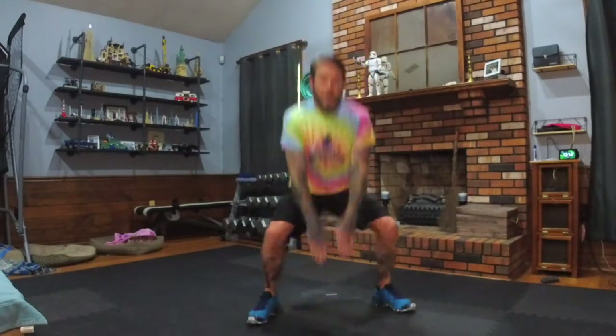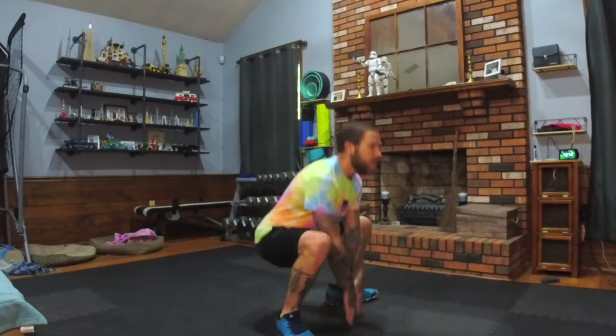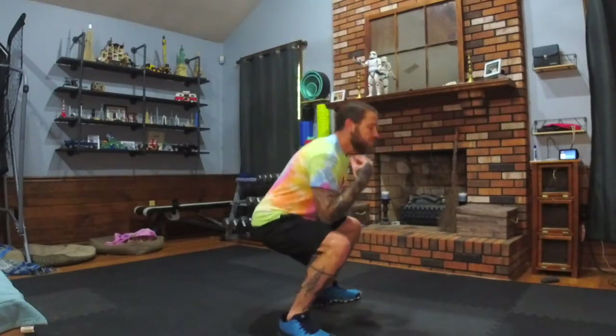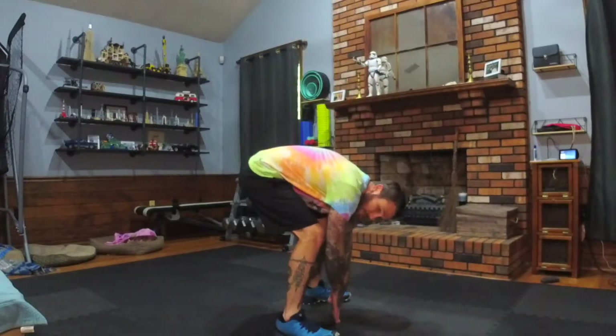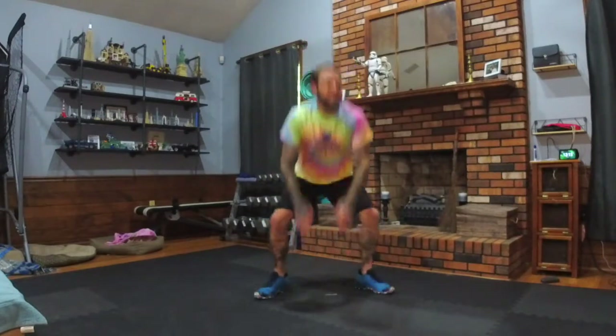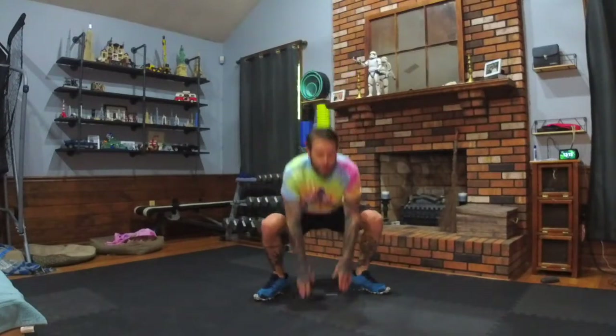Squat jacks. Touch the floor if you can still keep your posture up; otherwise, go to the knees. You just don't want to lean completely forward on the squat. Make sure your chin's up, chest is out, and you're keeping good posture. Get your feet comfortable. Weight in the heels.